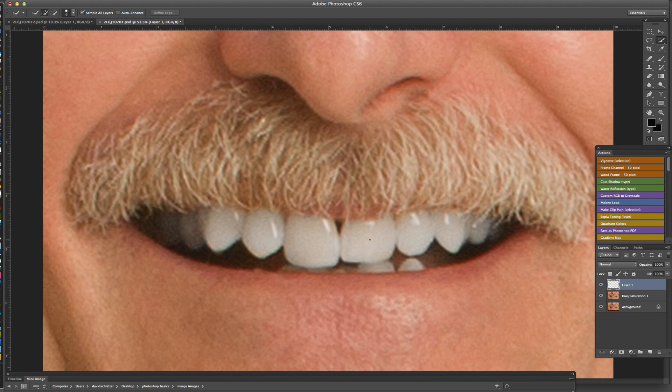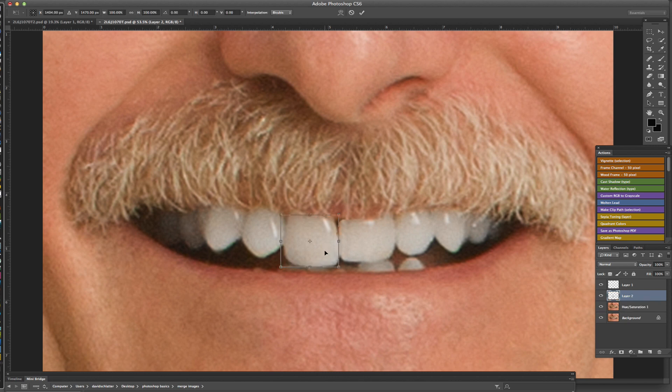Do Command+T to free transform, right-click, go to Warp, and just kind of scoot that out just a little bit — pull it over, then click the checkmark. Go back down to the background layer, highlight that area with the Quick Selection tool, grab the selection, Command+J, Command+T, right-click, Warp, and just pull that over a little bit to fill that hole in. Click the checkmark and we have a before and after.